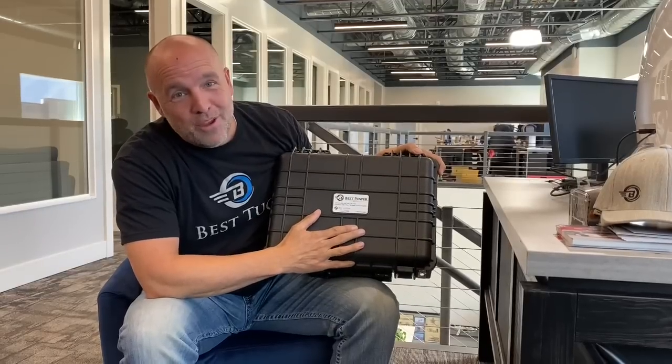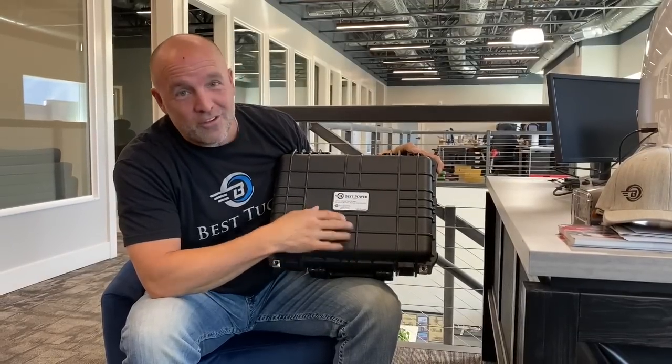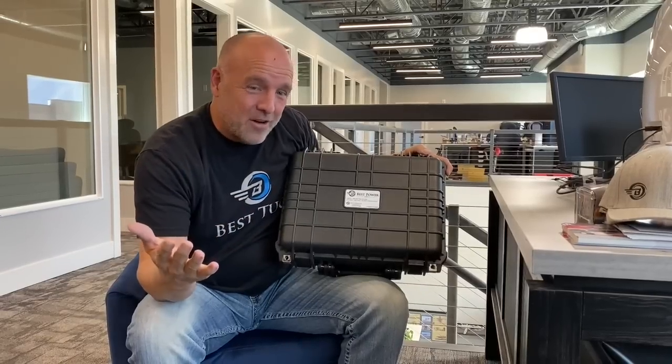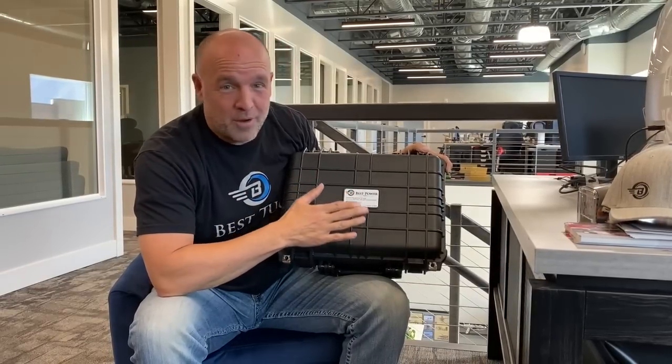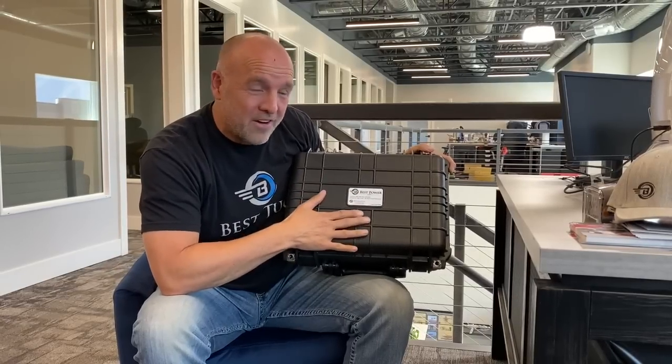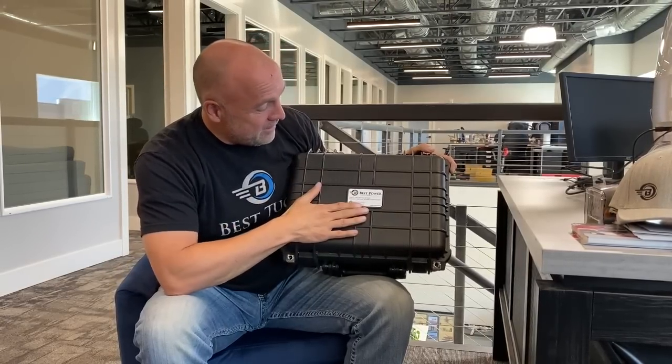It's a new Best Power GPU. We've got them in several different versions. The one we're going to donate and give away — somehow at the big tire bounce-off they'll be giving this away. I don't know if it's going to be a raffle, I don't know if it's going to be a prize for the best stall competitor.